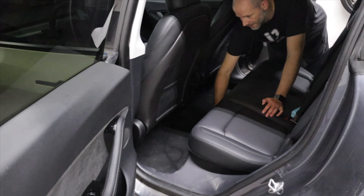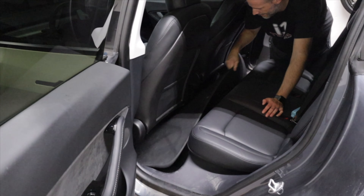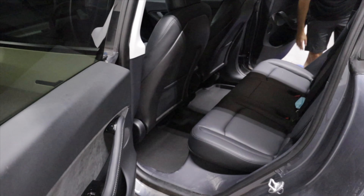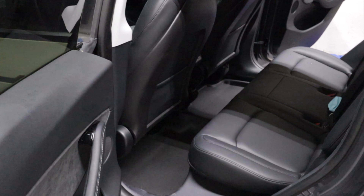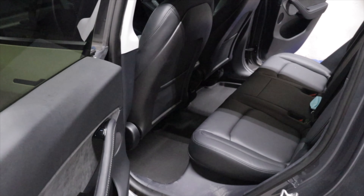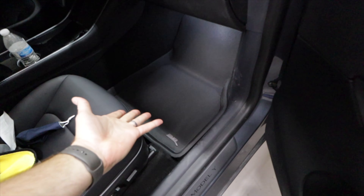And then we have this behemoth of a back one. The velcro makes it a little more tough to get the back one in just because of how massive it is and you need to slide it forward, but it's absolutely wonderful for the kids and of course the passenger seat.